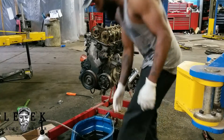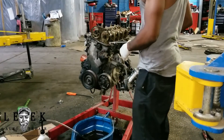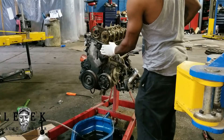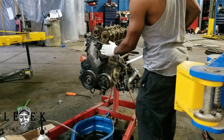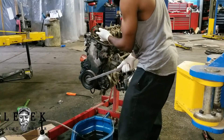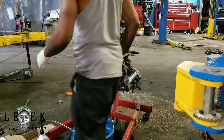It's got slack in it — you can see right here, I can move it with my hand. I'm not supposed to have slack right here. And if I move it back, you can see the chain lift up right here. So I checked the timing.